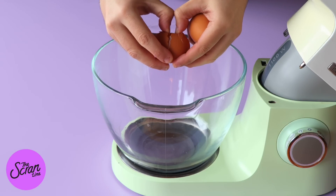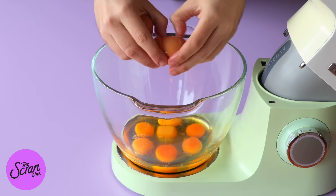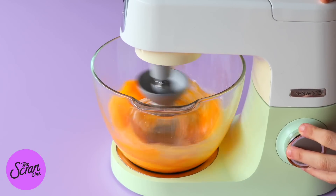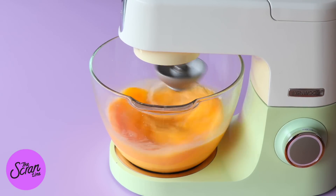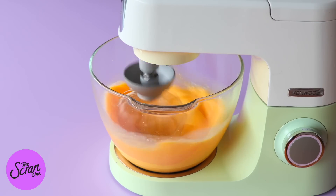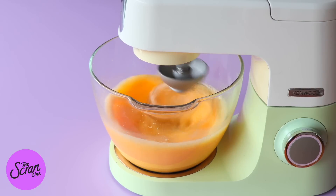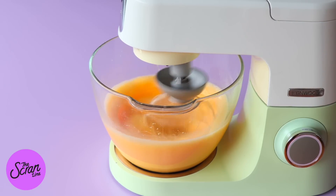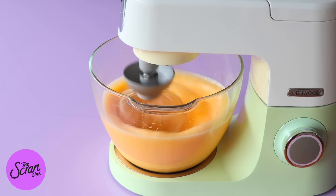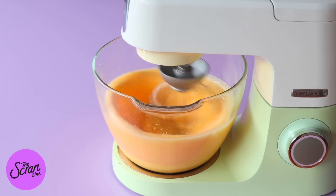We're going to be adding some eggs — a lot of eggs actually — into the bowl of a stand mixer. I'm going to be using a stand mixer today because it is a lot of eggs. If you don't have a stand mixer you can use an electric hand mixer, but a stand mixer is a lot easier. Add your eggs into the bowl of your stand mixer, fit it with the whisk attachment, and we're going to whip these up for a couple of minutes.